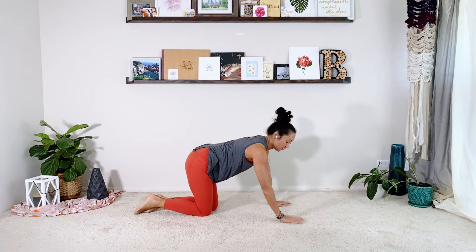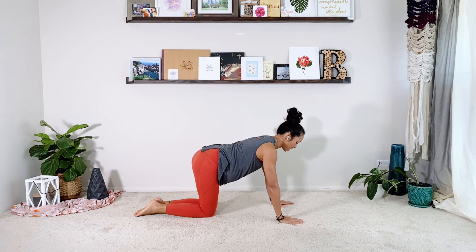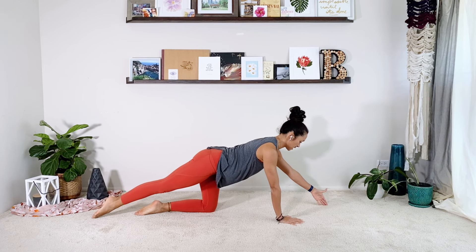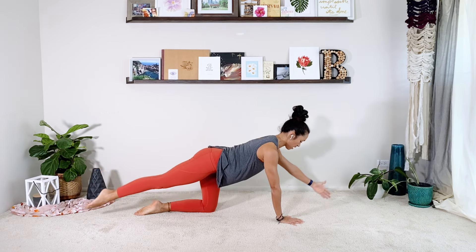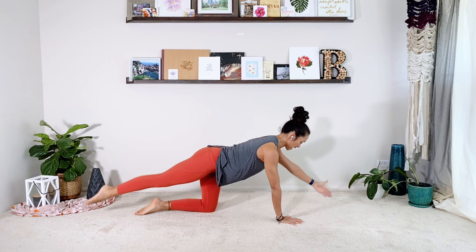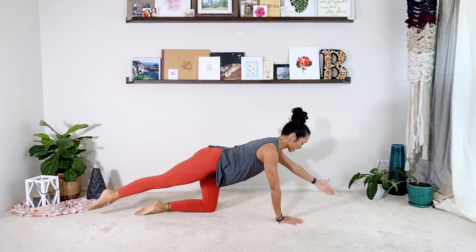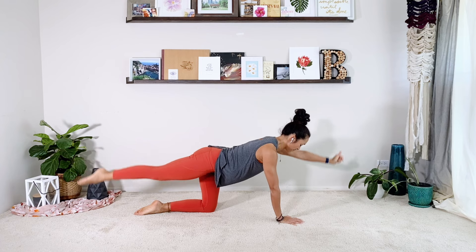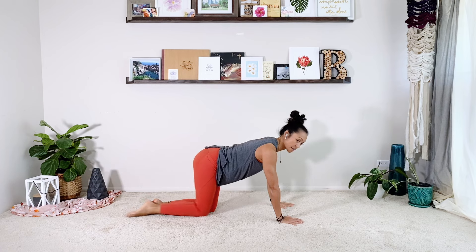Come up to your all fours. You're going to reach the right leg back. We did this the other day — inch your fingertips forward, left thumb to the ceiling, and the arm and leg are going to go up and down ten times. Two, three — you're lifting the arm from your back — four, you're lifting your leg from your glute and hamstring — six, you're stabilizing from your abs. Eight, two more, nine. Today we're going to lift and hold and do little pulses of the arm and leg up to the ceiling. Three, four, five, six, seven, eight, nine, ten. And then relax it back down.